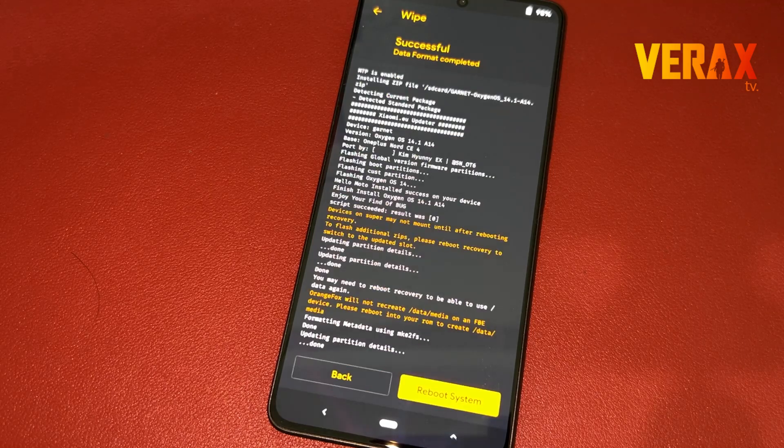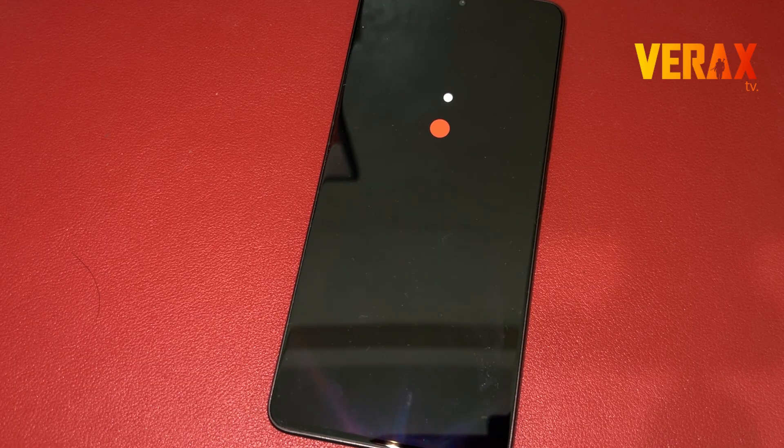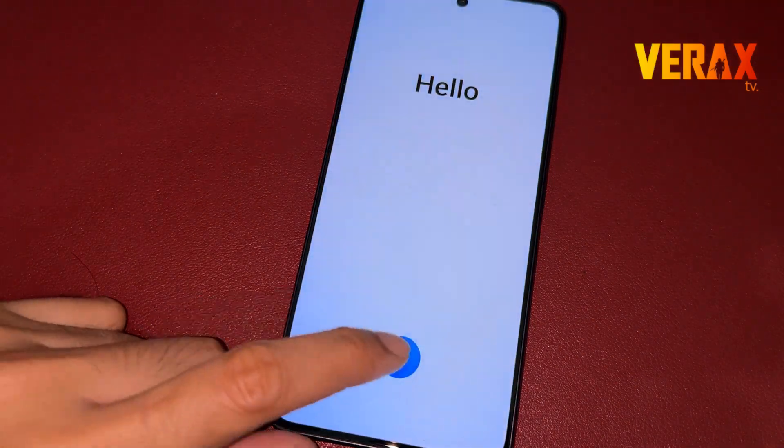Once done formatting the data, you are now safe to reboot to system. First boot may take some time. Once booted to the welcome screen, just set it up like a new device.